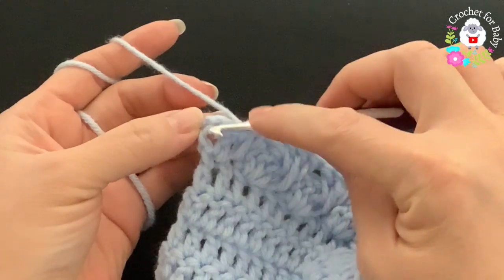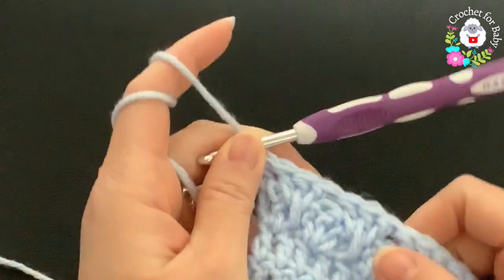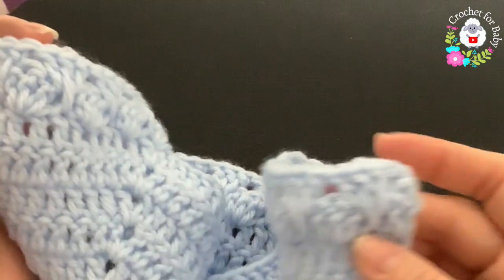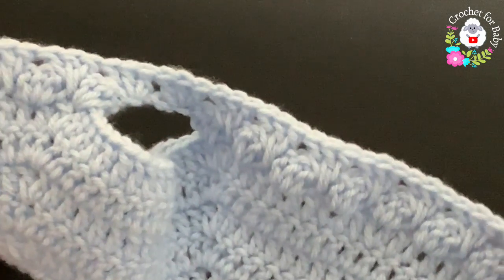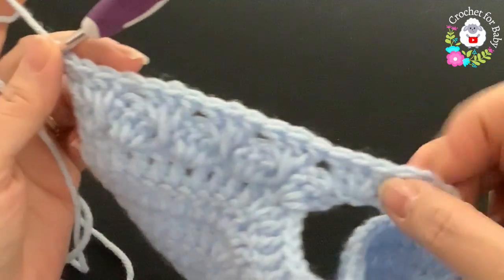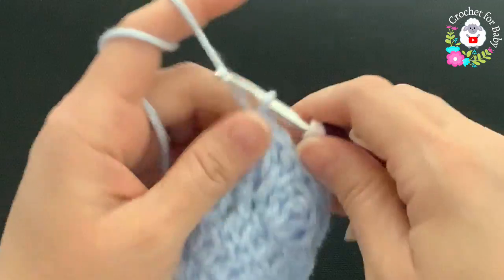To finish the second row, into the space between the two stitches at the end make a double crochet. At the end of this second row you should have 20 shells — one through twenty. Now for the third row, chain two and turn.